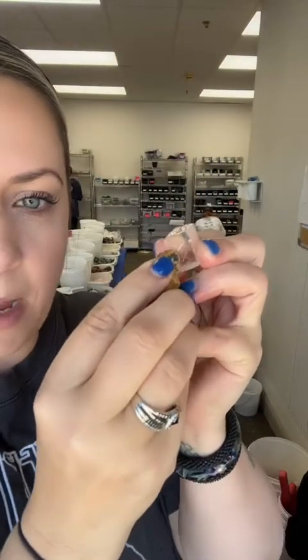Take yellow jasper for instance — this has a hardness of around six and a half to seven, and if you put that on top of optical calcite, it's going to leave a pretty decent scratch. So we do our best to keep our table with like hardnesses.